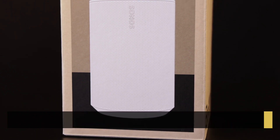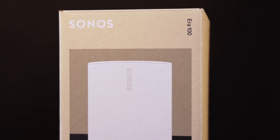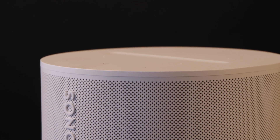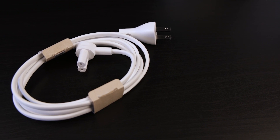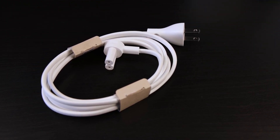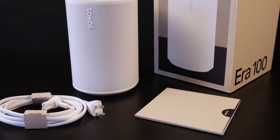Sonos is dedicated to a simple unboxing experience and eco-friendly packaging. The Era 100's packaging is made of entirely recycled materials. Sonos has also started to incorporate this philosophy into the materials they use to build their speakers. The Era 100 is constructed with the most recyclable and eco-friendly materials to date. Sonos has even updated the power cord wrapper to a recycled material, so there's no plastic involved at all. Inside the box is the Era 100, a power cord, and simple instructions for setup. Nothing superfluous.